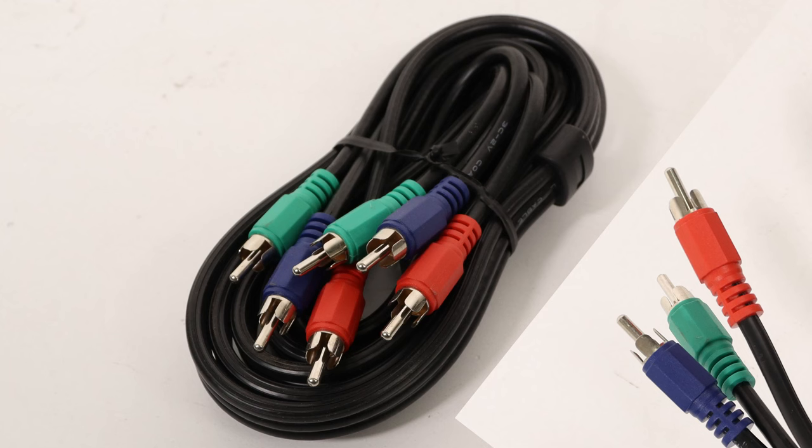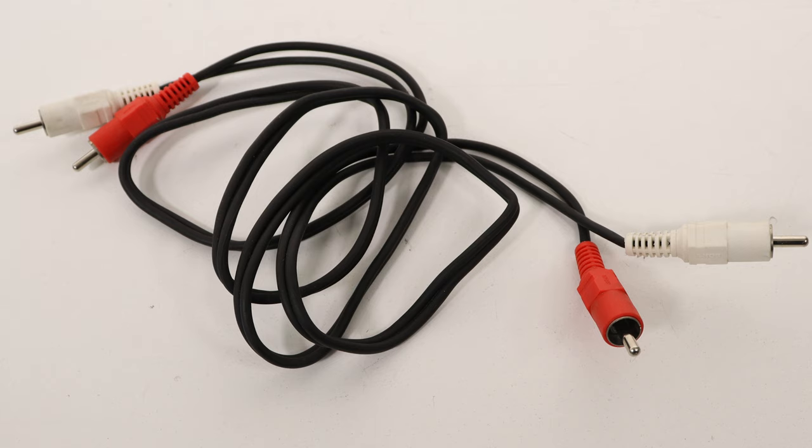Component is a 3-wire RGB, or red, green, blue cable. The 3 wires only process video, so you will also need a separate analog red and white audio cable.